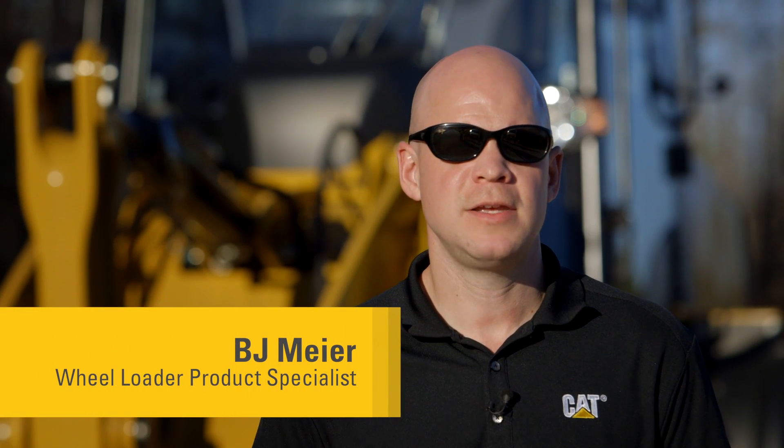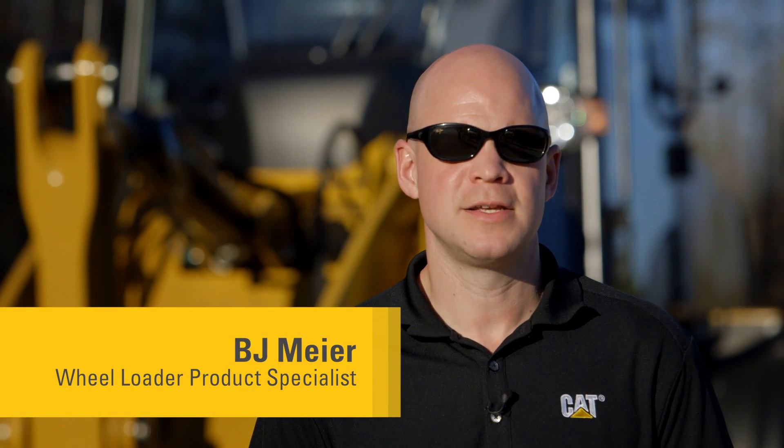Today I want to introduce you to a few key maintenance items on your CAT M-Series Wheel Loader. So let's go take a look.